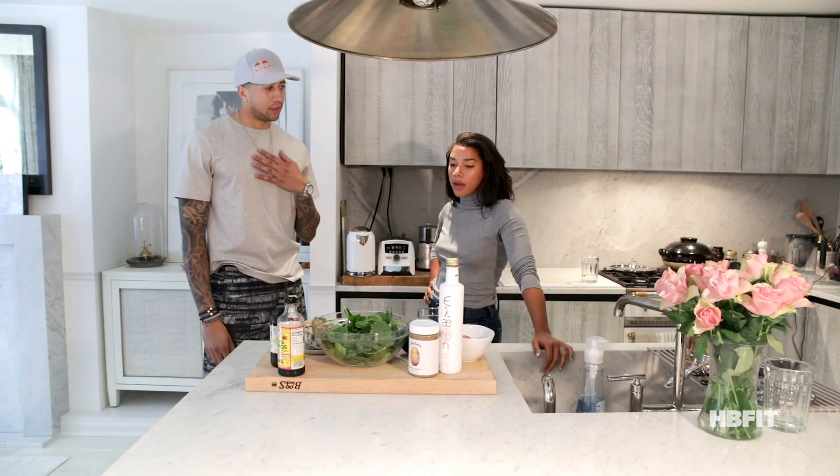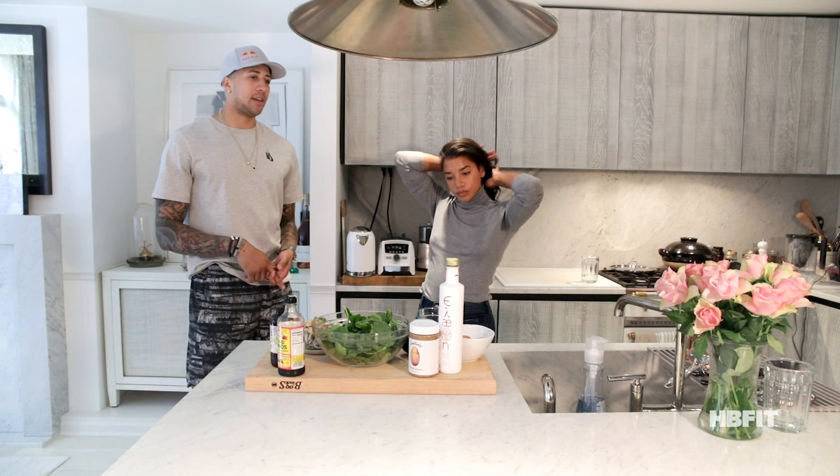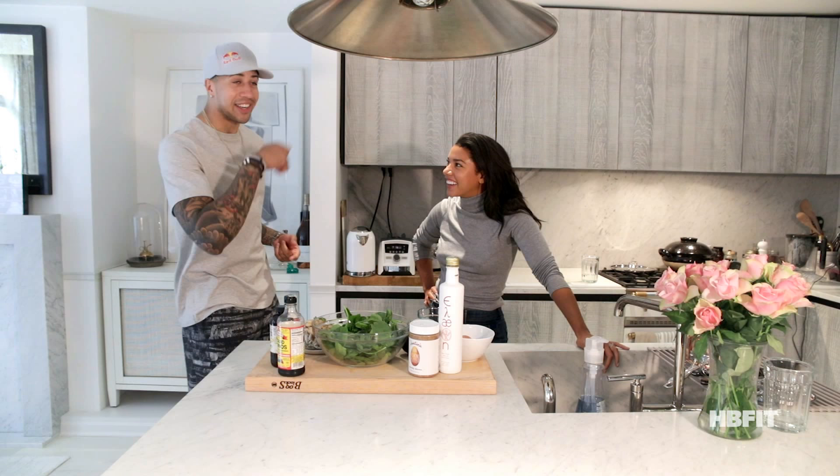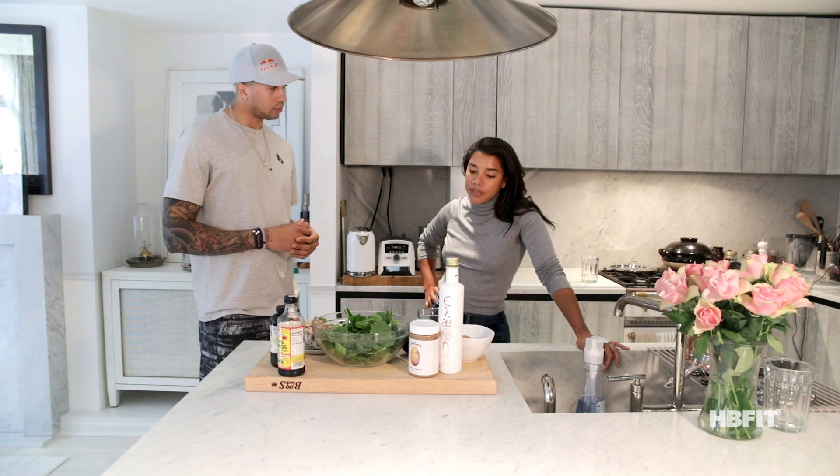So breakfast today we had an acai bowl with almond butter — it's high in fruit and sugar — and cacao powder on top of that. Then I had oatmeal with honey. And that's it. So this is like changing up the flavor profile. Exactly. So my kind of go-to healthy — I eat a lot of fat.